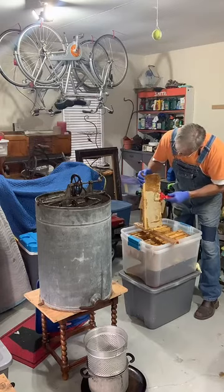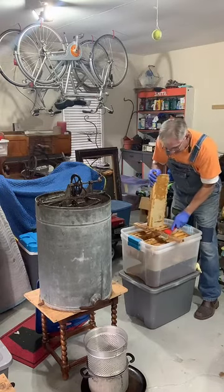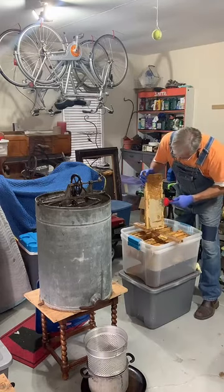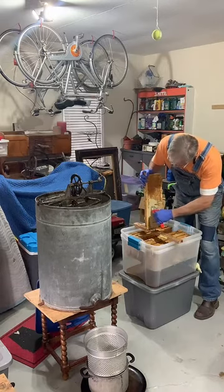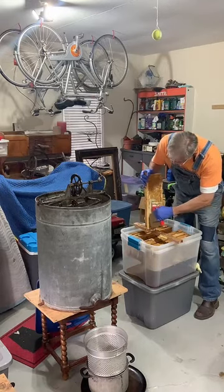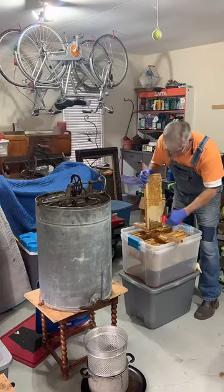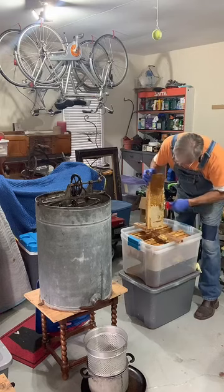We're going to slowly do this and get each of these as much uncapped as possible. The wax that I take off here will not end up in the strainer. If I leave any on it may fling off during spinning, but it's perfectly fine even if it's in the final product, because this beeswax — like other beeswax you can purchase that has not been processed — is entirely consumable and edible.